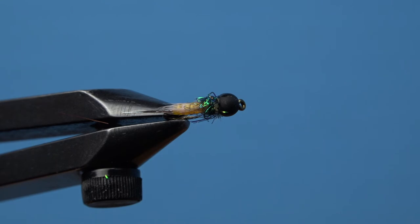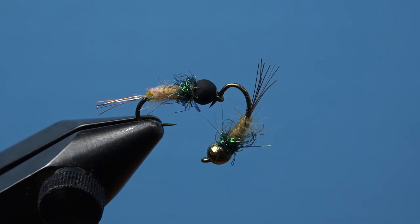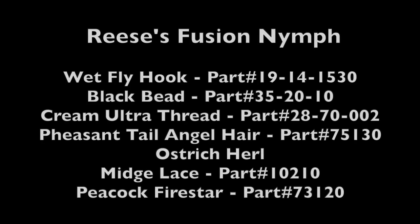We're very grateful to Bob Reese for creating such a versatile pattern. It's great worked as an emerger off the back of a dry fly, or as the lead fly in a deep nymph rig. These are the materials you need to tie Reese's Fusion Nymph with a Larvalace twist.